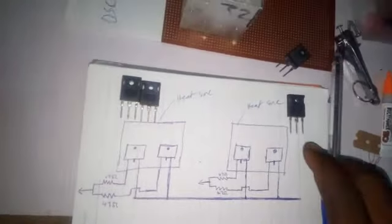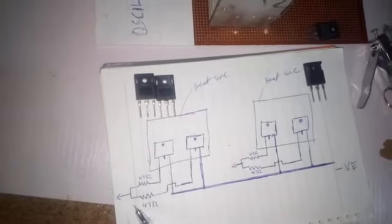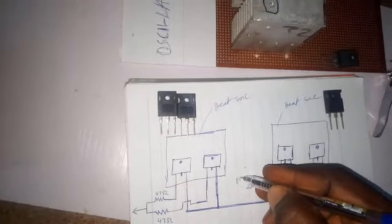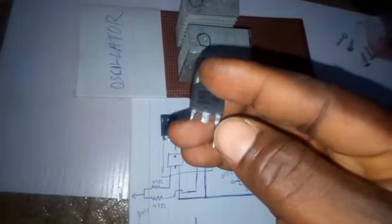I'm using two MOSFETs. The source of all the MOSFETs will be connected together and go to the negative of my battery. I have the gate here and here, each connected to a 47 ohm or 100 ohm resistor. This point will be my output one and this will be my output two. I bent the gate legs upward, cut off the middle leg, and made holes on the ferro board so each MOSFET leg enters through and can be screwed down.